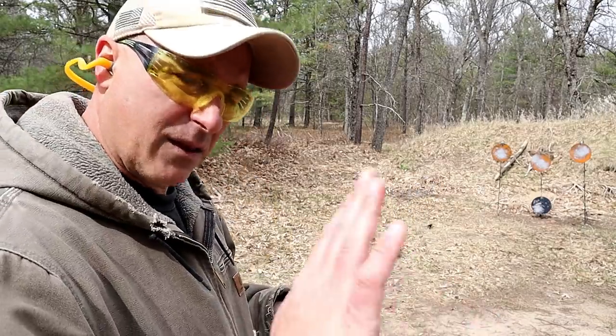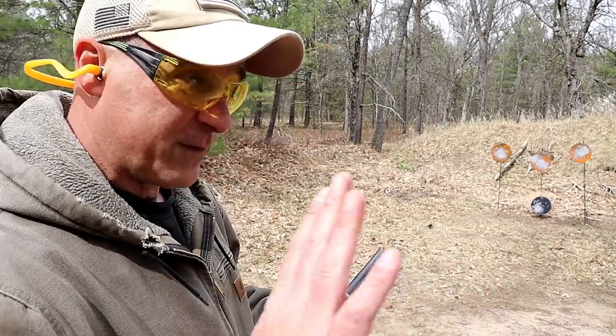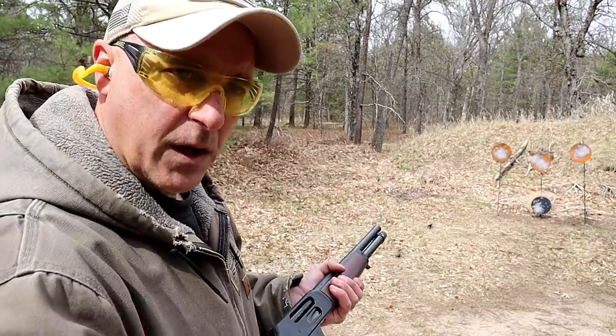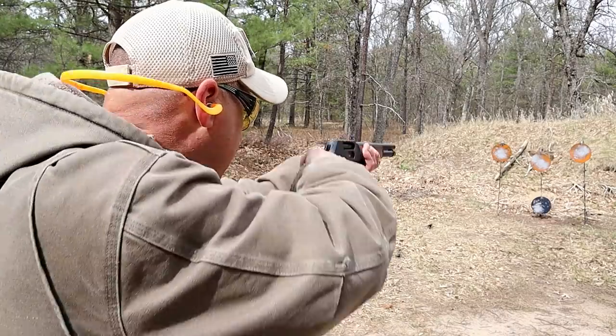I really like the 410, and I think it has some great benefits. I've said several times that its recoil is light enough where everybody in the house could use it comfortably, in my opinion. But let's go ahead and take a few shots here.